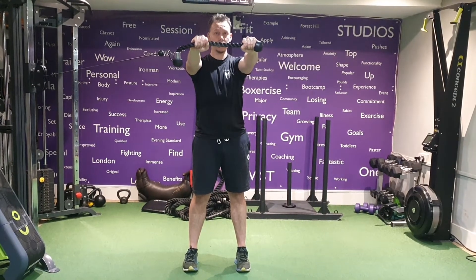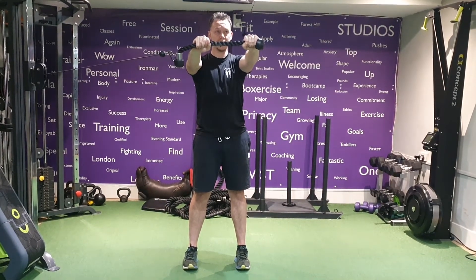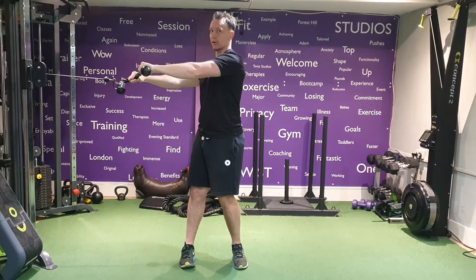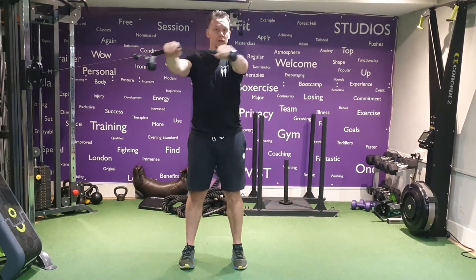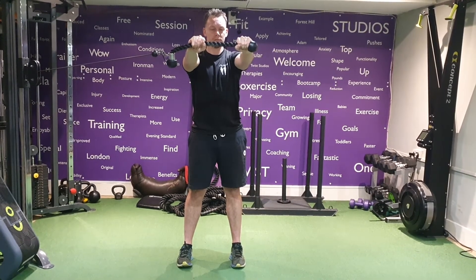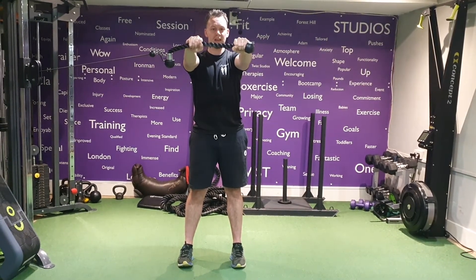Make sure the hips are in line, square on, nice and tight. From here it's going to be full of pulling across your core, because naturally your body wants to rotate in here. So we're going to work against that resistance. Arms nice and straight, in under the shoulders.